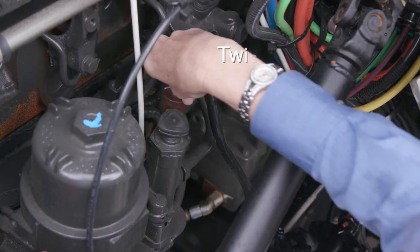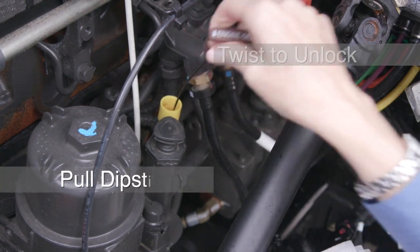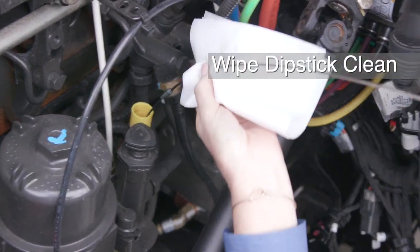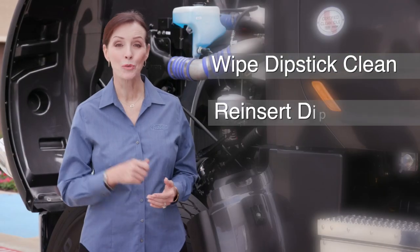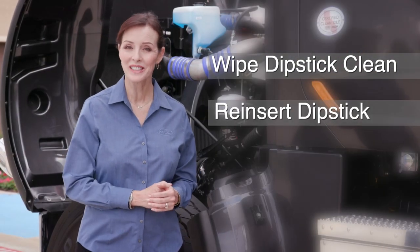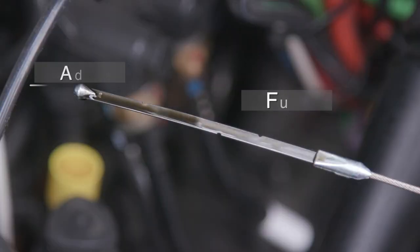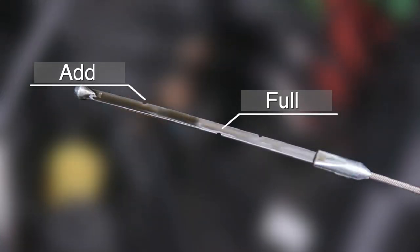To check your engine oil, twist the dipstick handle to unlock it, then pull the dipstick out of the holder. Wipe the dipstick clean with a lint-free cloth, reinsert the dipstick into the holder, then remove it again and check the oil level.